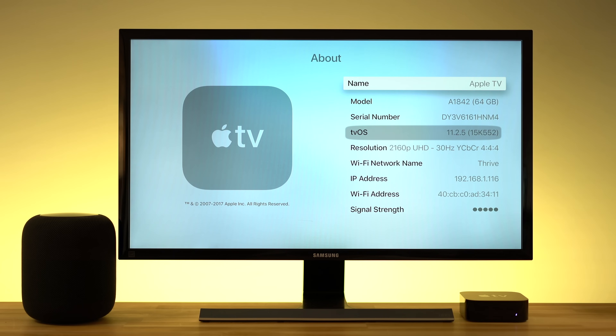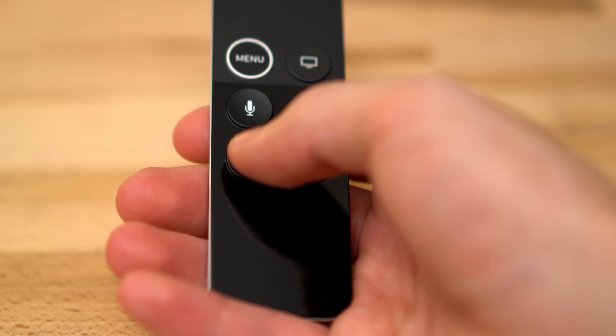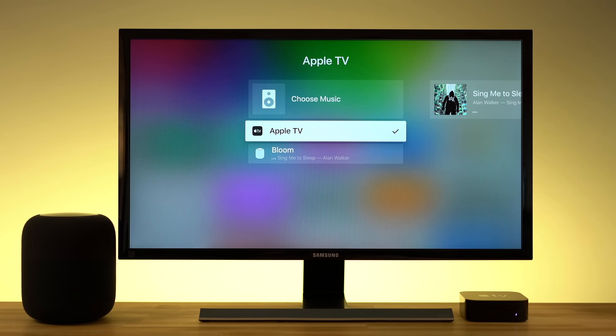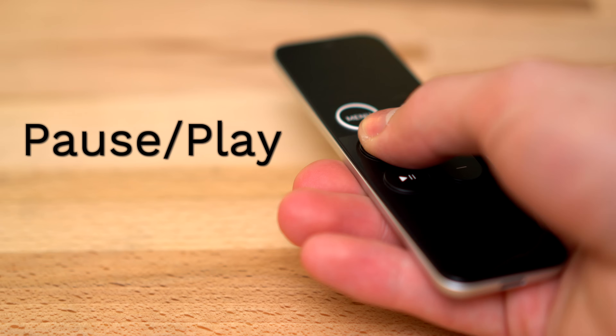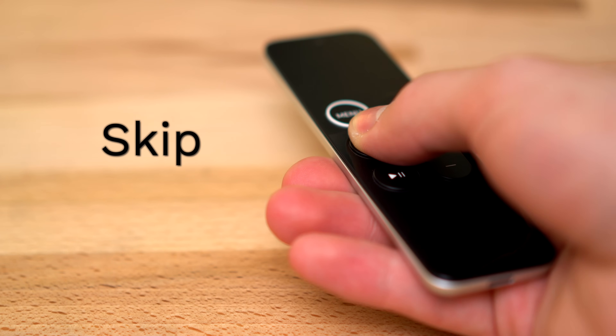If you have tvOS 11 installed, there's a new shortcut that makes it easy to connect to HomePod straight from the home screen. Just hold down the pause button on the Siri remote and the new AirPlay menu will pop up. There are a few Siri voice controls you can use with the HomePod, but they're limited to things like pause and play, adjusting volume, and skipping forward or backward during playback.